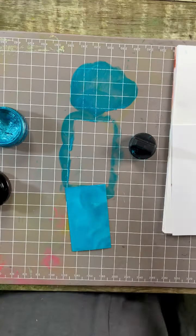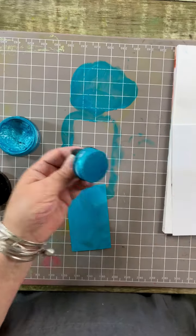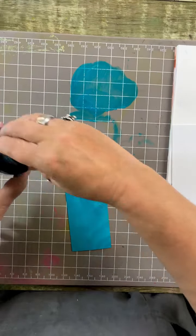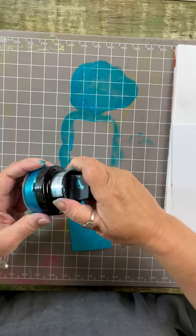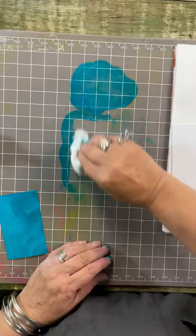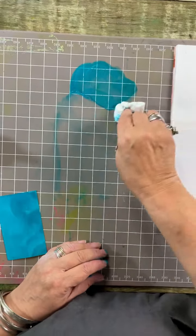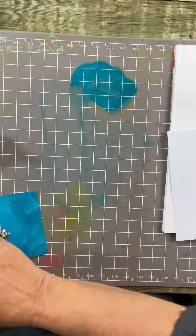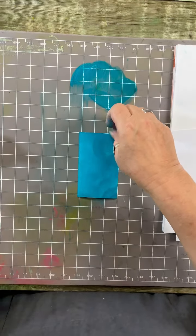I'm going to do two of these, one at a time. Just give it a little bit of heat. I'm going to give the sponge a squirt of water to help make sure it stays with a little bit of moisture in it - it'll last longer if we do that. Don't forget this is water-based so it's going to be easy to clean up.